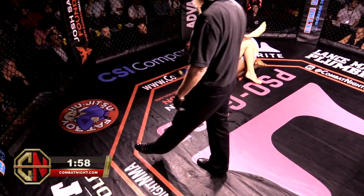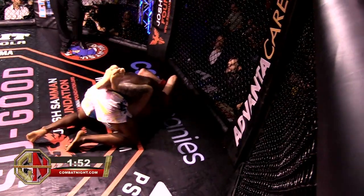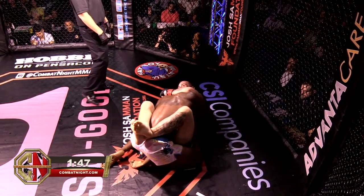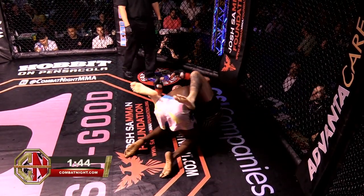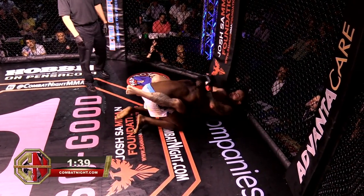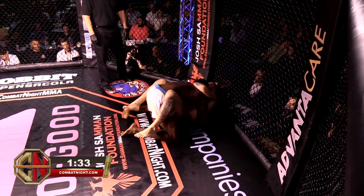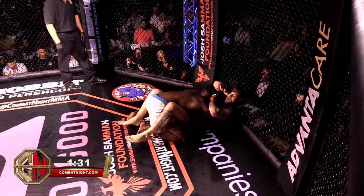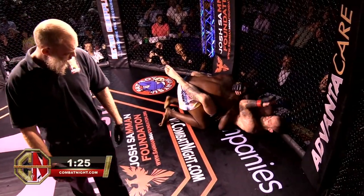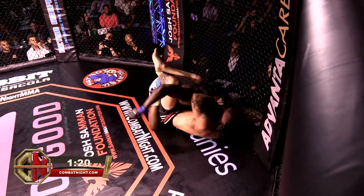Top again working his way back to a full guard, closing it up, controlling Walker's posture. With just about two minutes left, this is a super close round — whoever finishes on top is going to take it. It's been too close for it to play any other way. A little short elbow. Good work with those short elbows by Top, looking to open stuff up on Walker. Little shots at the temple can really mess you up — they will definitely call the cut.